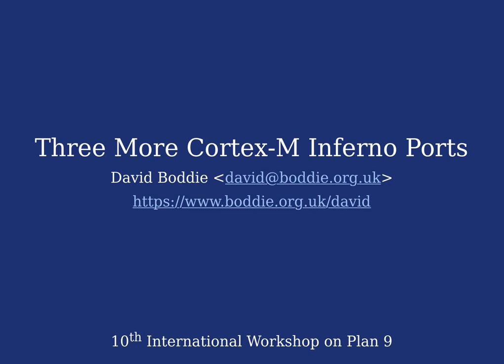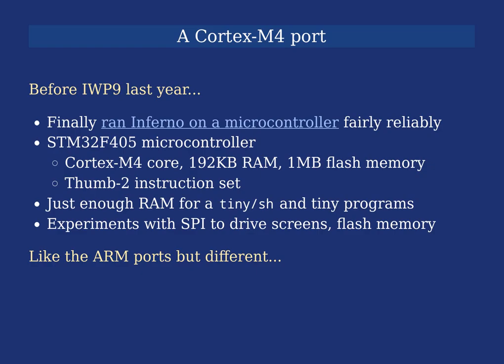Hi, my name is David Bodie. I'm going to talk about three more Cortex-M Inferno ports. Before the workshop last year, I finally managed to get Inferno running on a microcontroller fairly reliably. I'm talking about an STM32 microcontroller — a 32-bit controller with a fairly luxurious amount of RAM and flash memory. It has 192 kilobytes of RAM, a megabyte of flash memory, and a Cortex-M4 core with floating point support.